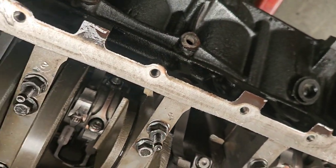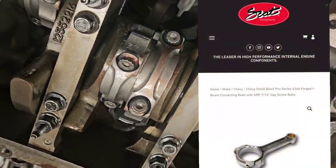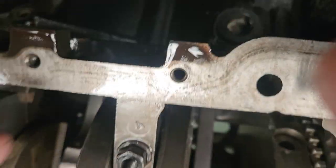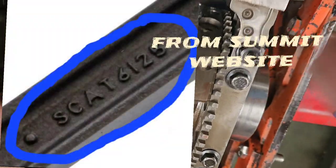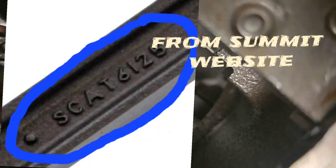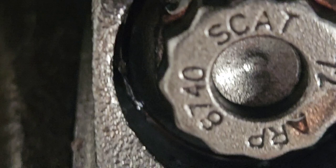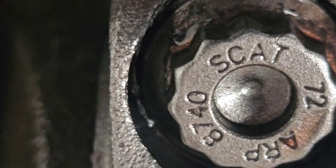For the rods, they are a Scat rod — I know that because I've got eyeballs, and it says Scat right on them, with ARP 8740 bolts. So you've got good stuff, good hardware. They're some nice rods.